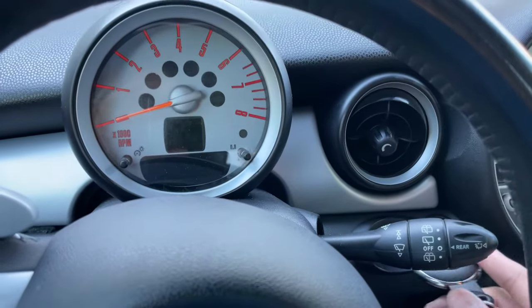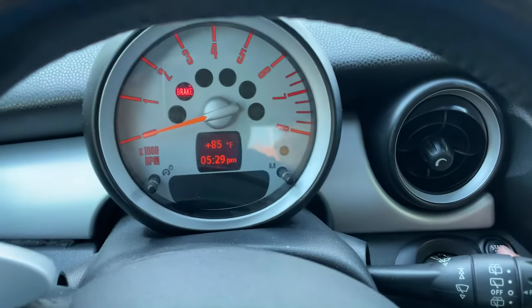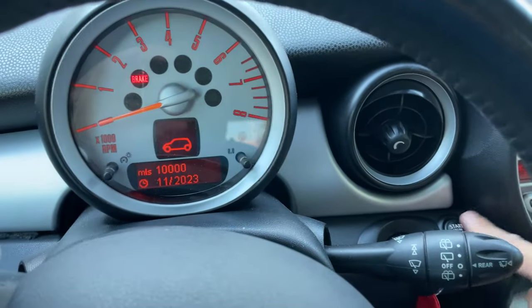So here's what this particular Mini Cooper is doing: insert the key, step on the brake, and nothing.